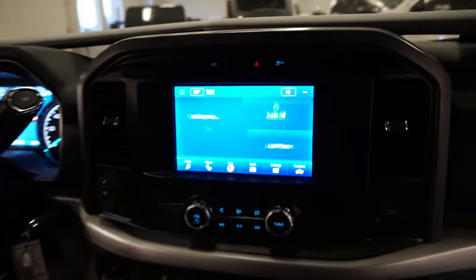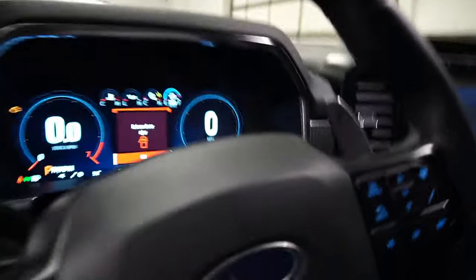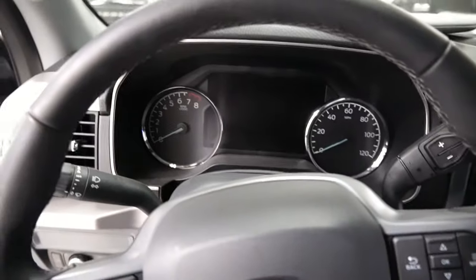Pretty much going to show you how you can go from the old screen setup to the new screen setup. Obviously this is the old screen and old cluster, and we're going to go ahead and swap that.